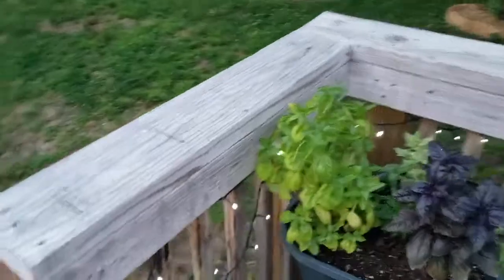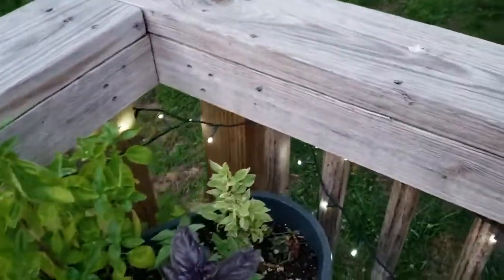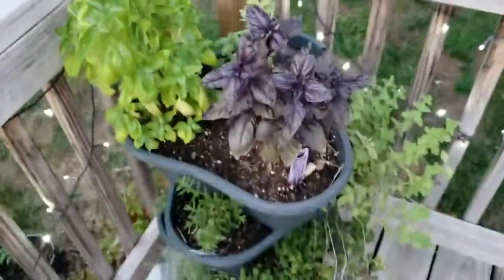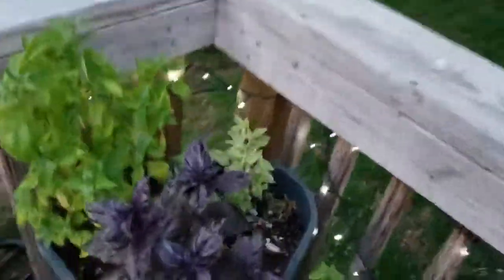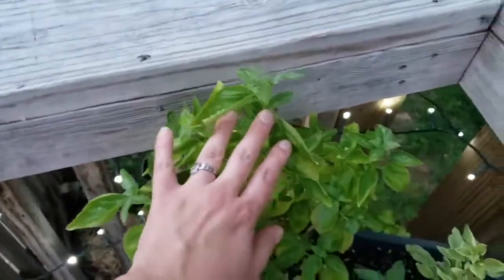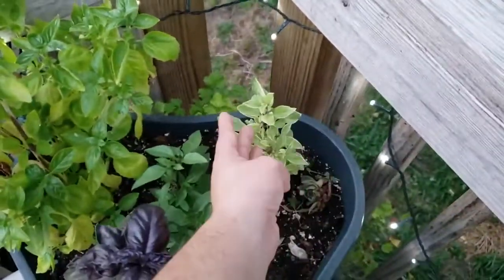Up on the deck here. This is the herb tower, as I call it. I've got purple basil, sweet Italian basil, Thai basil, and then a variegated basil here.